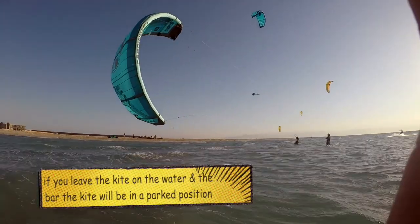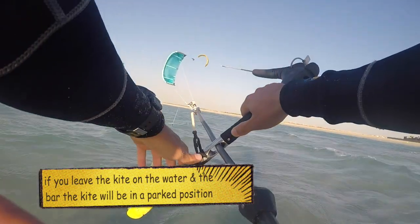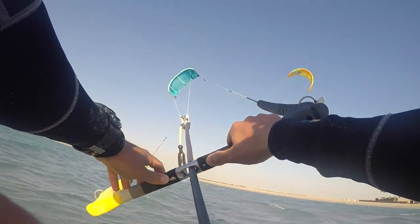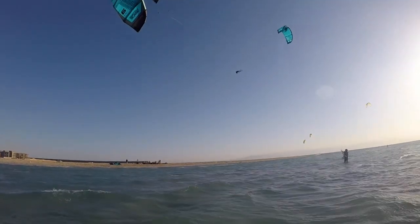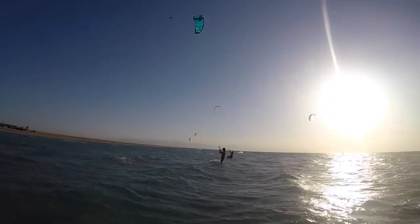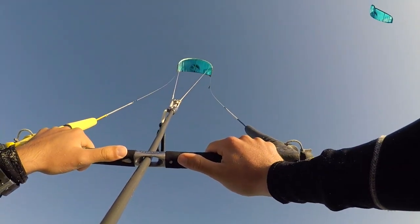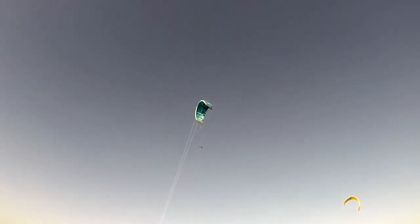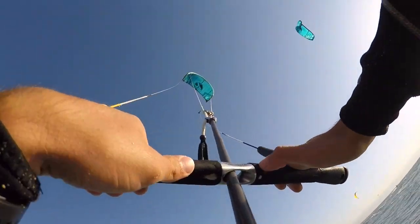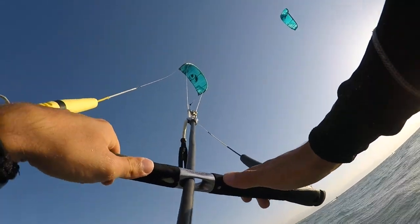At the edge of the wind window at 9 o'clock, your kite will have very, very little power. Then I'm just going to bring it back up slowly to 12 o'clock. Always be slow in the beginning — small movements with the bar, and try to be smooth. Then I'm going to do exactly the same thing on the right side, starting at 12 and going to 1 o'clock, then slowly down to 2 o'clock.